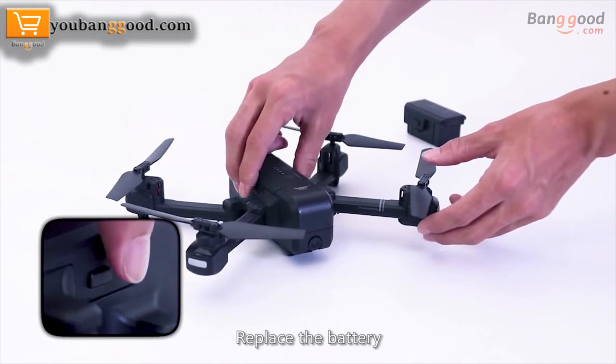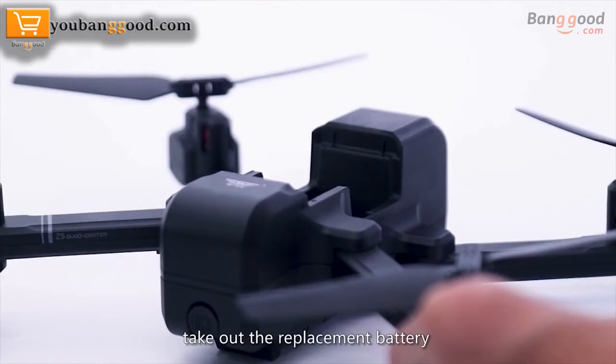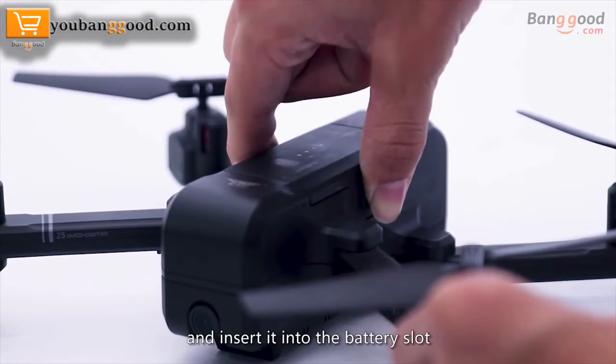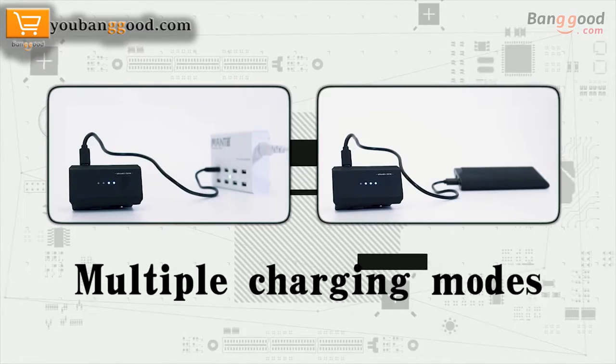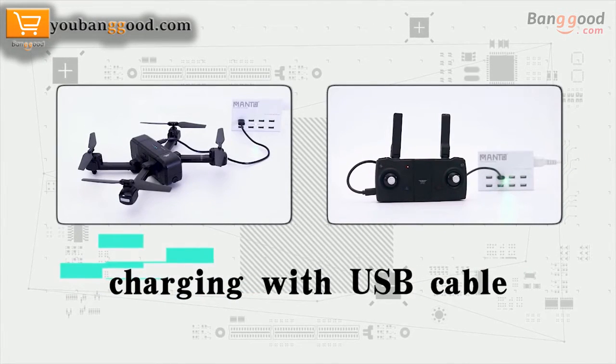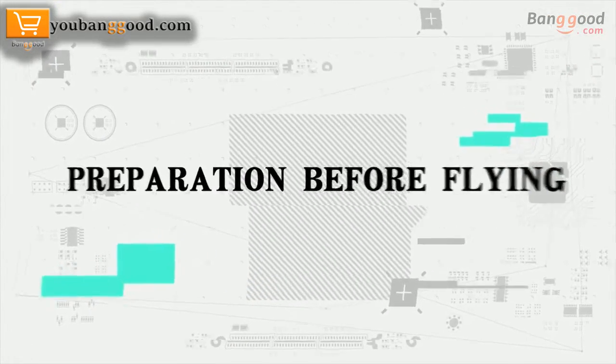Replace the battery: place the buckle, take out the battery upward, then take out the replacement battery and insert it into the battery slot. Multiple charging modes are available, including charging with a USB cable, which is convenient and fast.